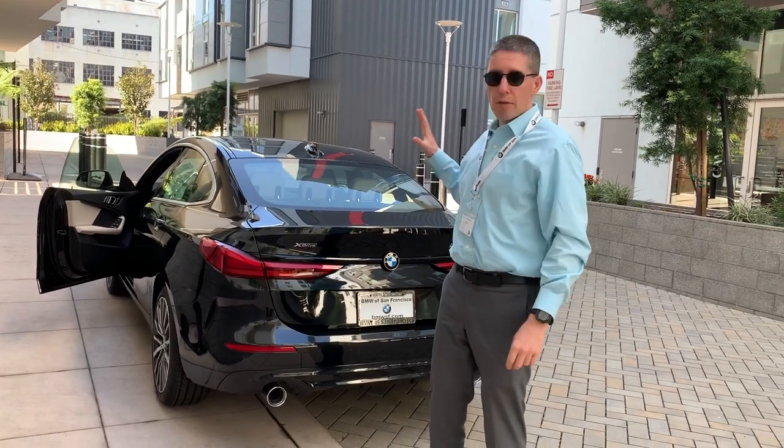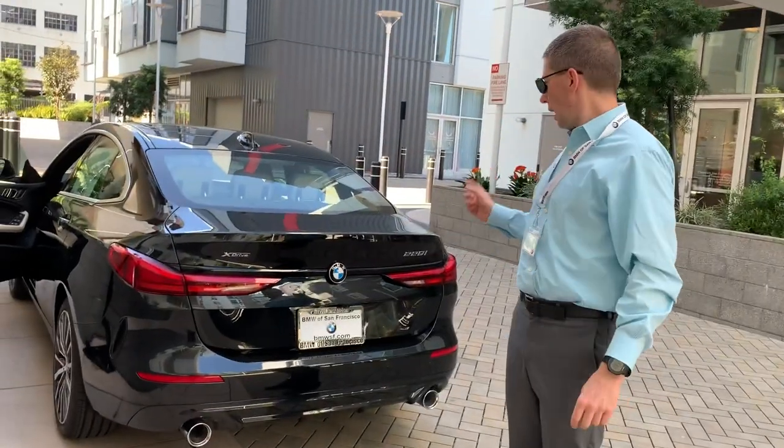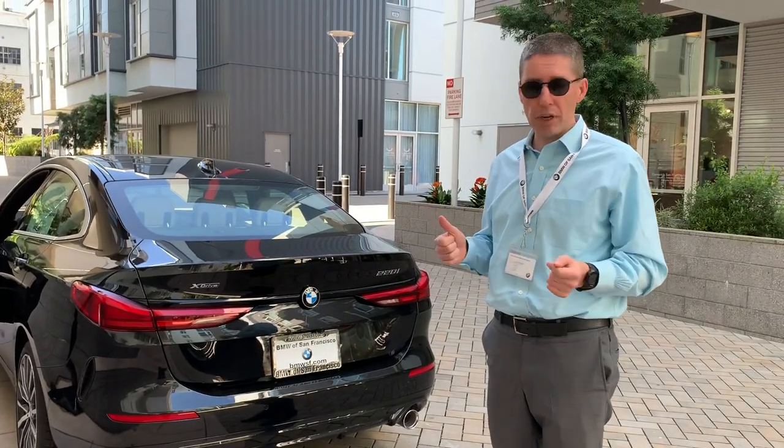Hey, this is Miko. We got our first 2 Series Grand Coupe. This is the 228i xDrive and we're going to take a look. We'll do a quick walk around and then we'll take it for a drive.